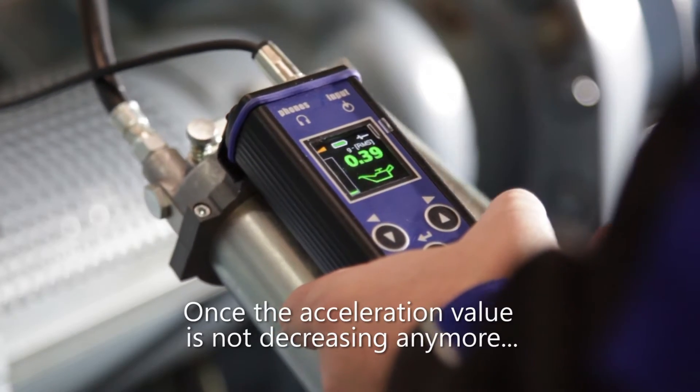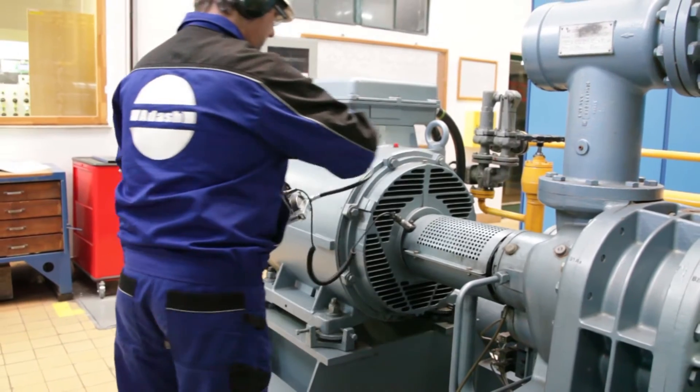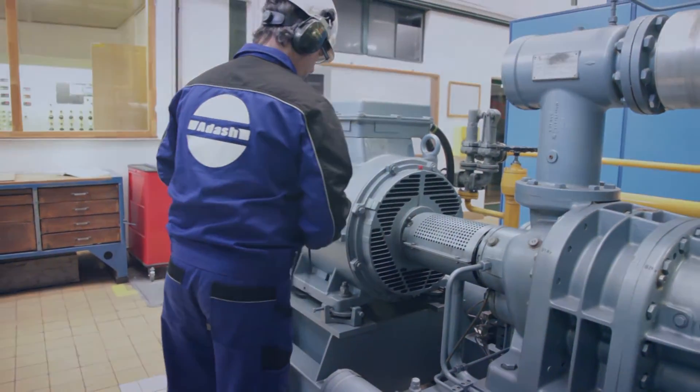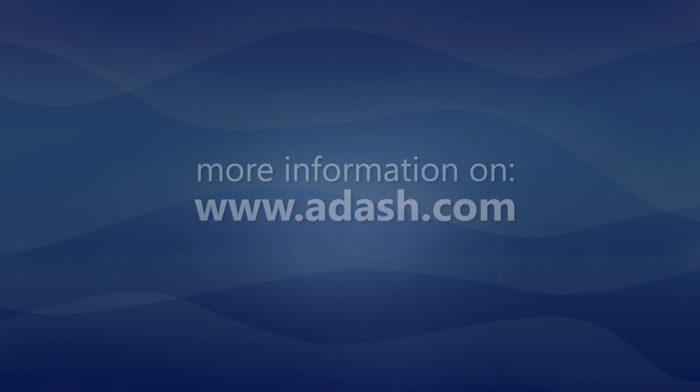Once the acceleration value is not decreasing anymore, you can be sure that your bearing is greased well. For more information, visit www.adash.com.